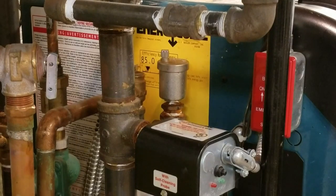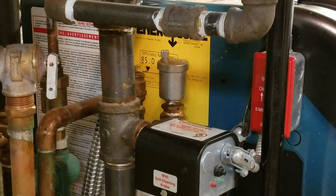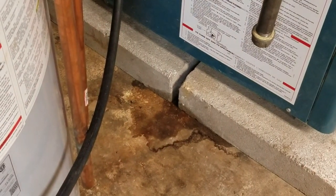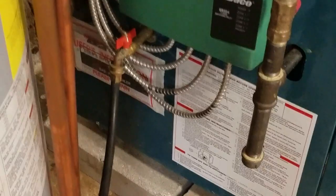Good afternoon everybody. I'm milling around upstairs, minding my own business. It's May 2020, and my wife says there's water on the floor. Where? Next to the blue thing. So I come downstairs, and that's the water. No big deal.